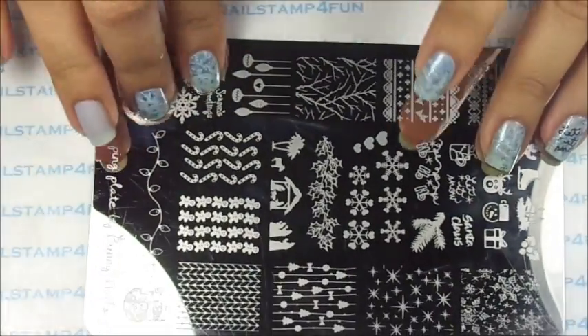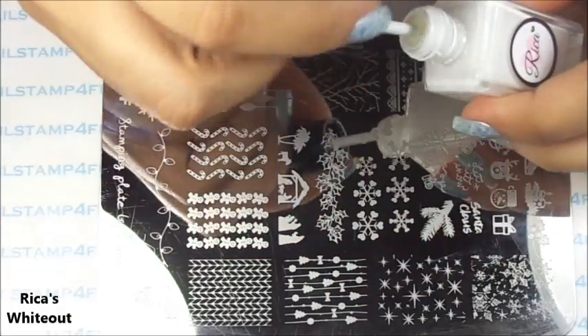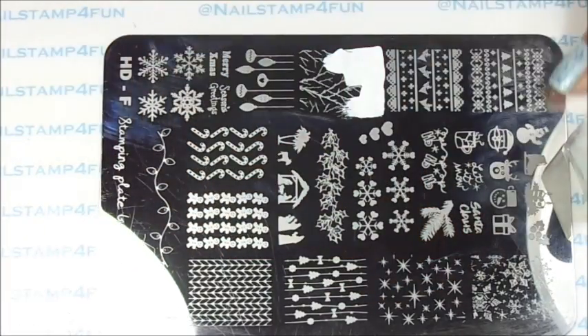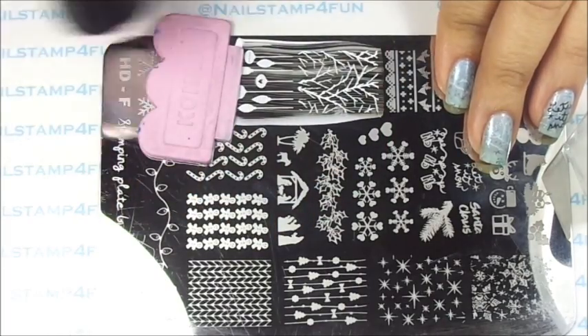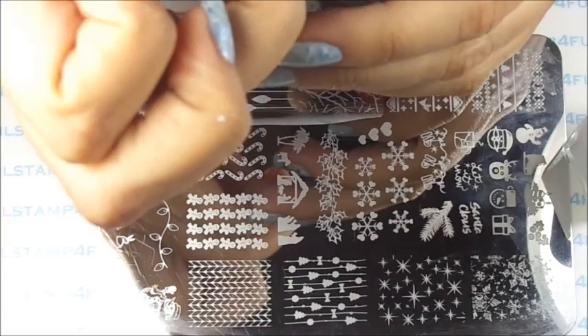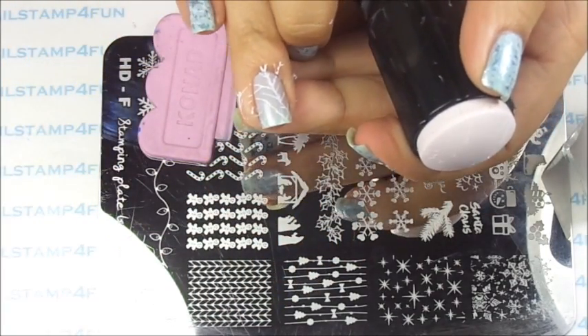Now that it is fully dried, we're going to stamp. I'll be using Rika's Whiteout for this step. I apply the color on the stamp, gently swipe, pick up, and stamp. And there we go.